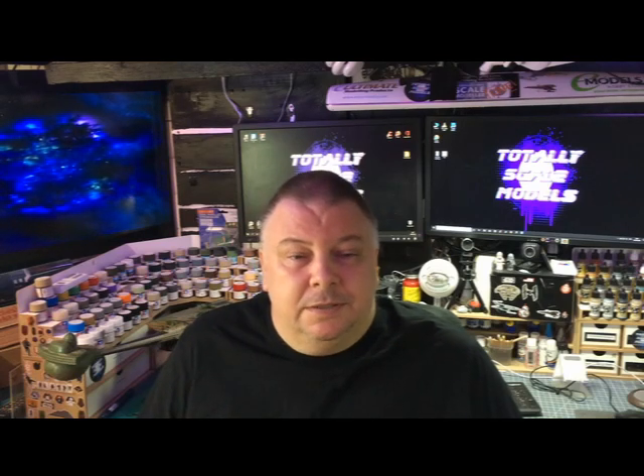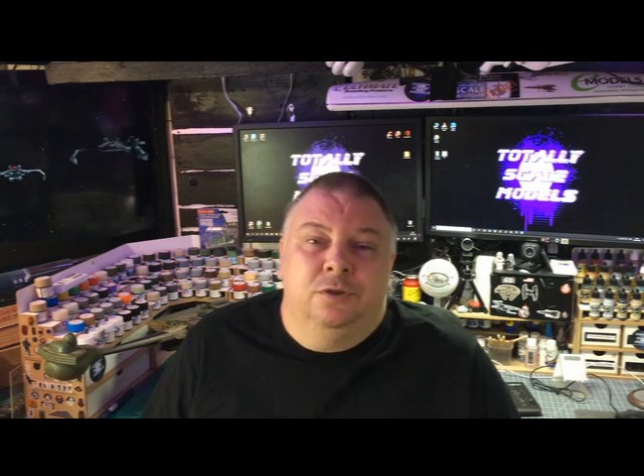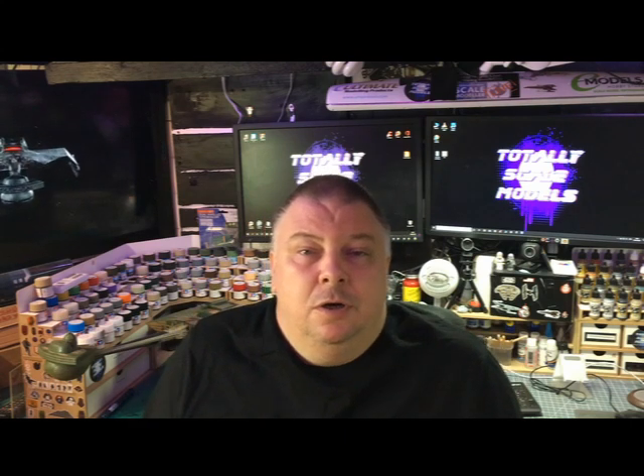Hello and welcome to TSM, I'm Steve. Today we're just going to do a short video of how I've done my K'tinga Battlecruiser in the Klingon from the Star Trek original motion picture. We're going to go over to the bench, have a look at it, what I've done, show you bits and pictures, and hopefully get some build pictures in there as well.